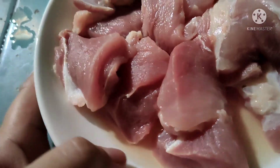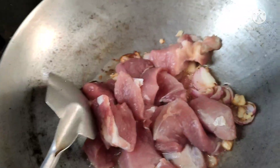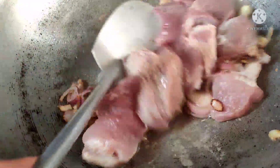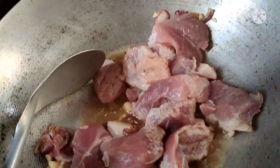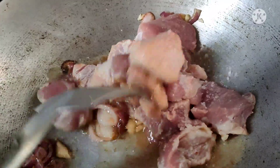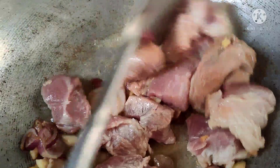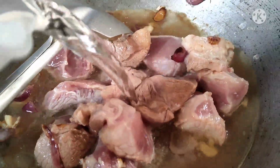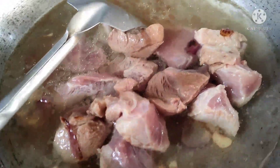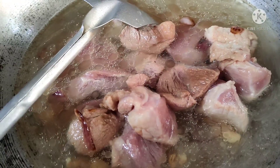Isunod na natin sya. Nagyan natin sya ng tubig para sa ating pagkapalambot. Pagkatapos, takpan natin. Nakalagay dito no need to saute, pero sinutay ko pa rin para mas malasa at mas masarap pa rin sya.